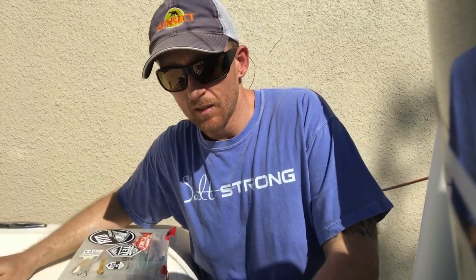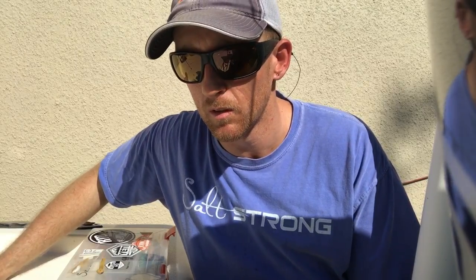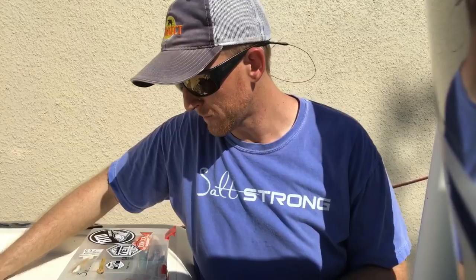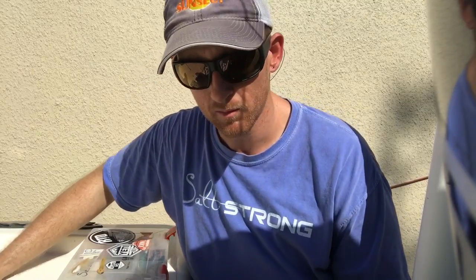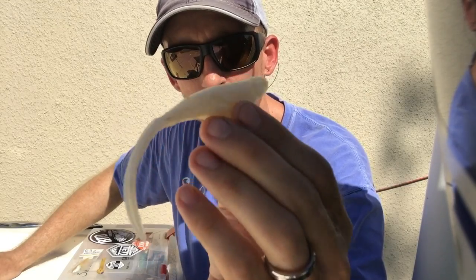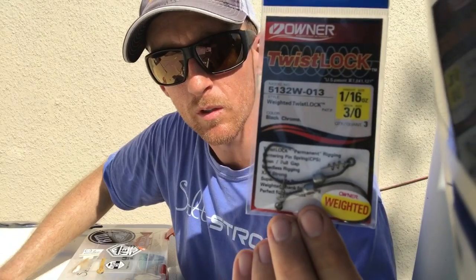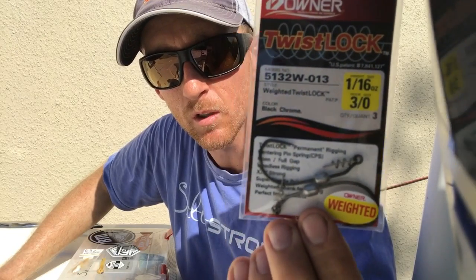Captain Justin here. Tonight we're going to do a little snook light fishing. I'm going to share some of the secrets — maybe not so secrets — some common lures I like to use, basic tips I like to use. So we'll get right into it. First lure we're going to be throwing later on: a little white Z-Man jerkbait, classic for snook lights. We'll rig that up to a little Owner Twist Lock 3/0 hook.